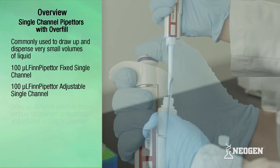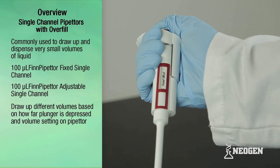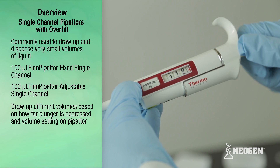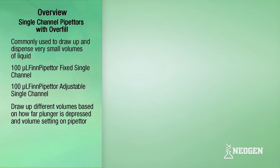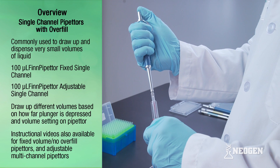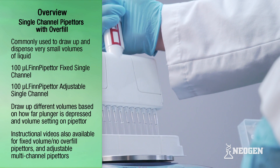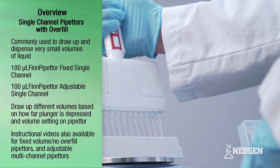These pipetters can draw up different volumes depending on how far the plunger is depressed and the volume setting on adjustable pipetters. Neogen also has instructional videos for pipetters that draw up a fixed volume with no overfill level and multi-channel pipetters that can draw up multiple channels at a time.